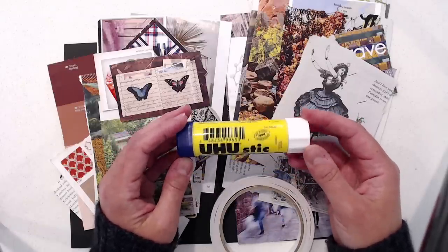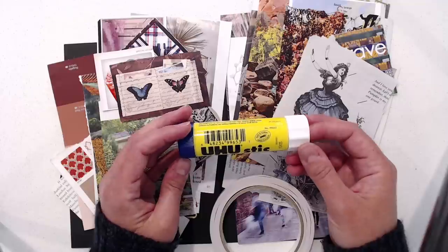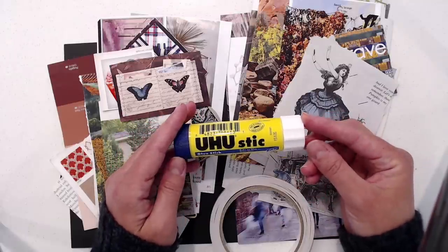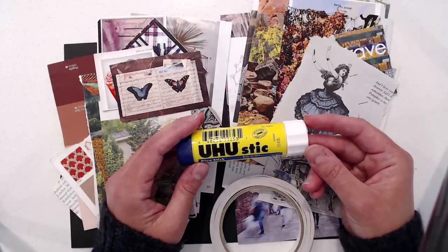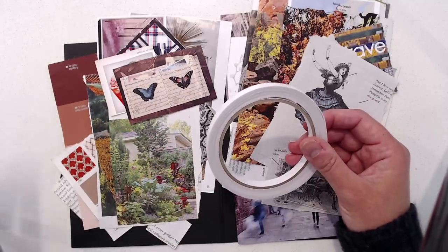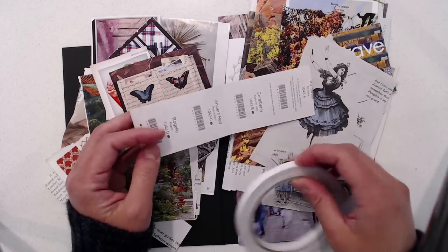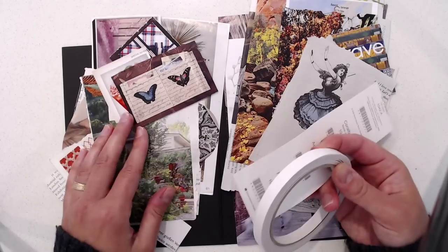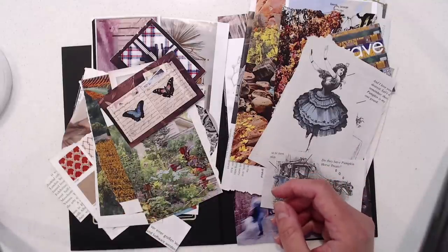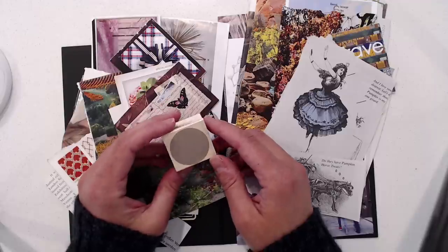This glue stick is made in Germany and I actually found these also in Lidl, the grocery store, when I was in Europe, so I know they're available in different parts of the world. I also use 3M glue stick and I'm happy with that one as well. I use double-sided tape for heavier objects — like this paint chip, for example, which is a bit thicker construction. But for thinner pieces of magazine paper, a glue stick is just fine. Something else I use are rubber stamps from time to time — as an embellishment you can use with ink or with acrylic paint.